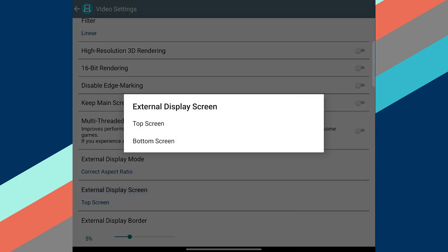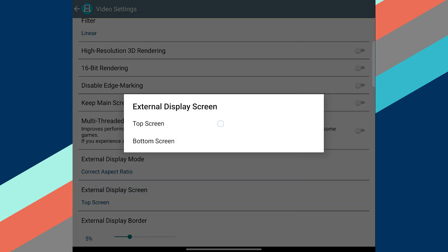The first is External Display Mode — select either Correct Aspect Ratio or Full Screen, depending on whether you want to preserve the aspect ratio of the DS's top screen or stretch it to fit your external display. Number two is External Display Screen, which determines which display will output to that external display. I'd recommend selecting Top Screen, as that'll make sure the touchscreen stays on your phone.